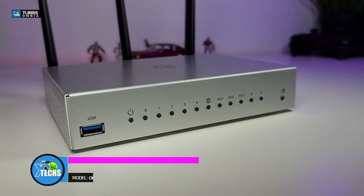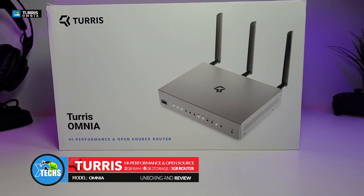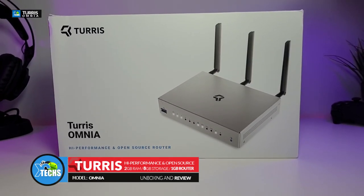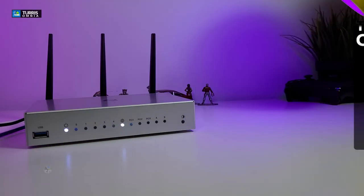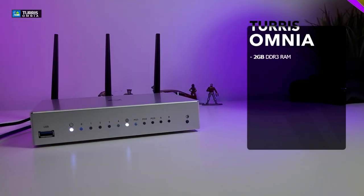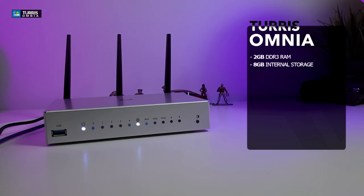Thank you for visiting our channel today. I came out to review and also quick unbox this nice looking high-performance open source router. It is made by a company called Turris and it is the model Omnia. This comes with two gigabytes of RAM and eight gigabytes of internal storage.